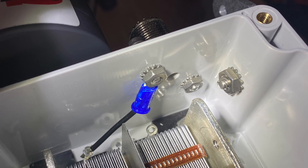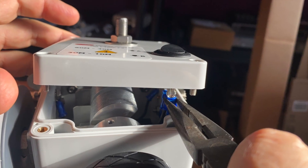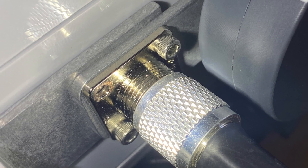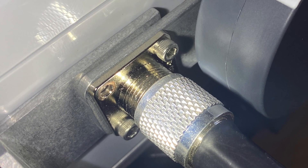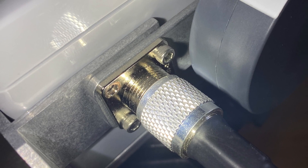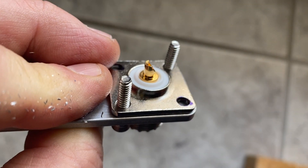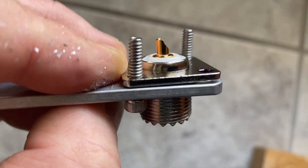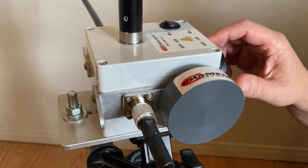I reconnected the switch, closed the box and voila. Now when screwing the PL259, I have plenty of threads and don't have to worry about the compensator becoming loose over time as I swap loops in and out. As stated earlier, you don't have to do this. It is my preference for my needs and I assume the consequences.